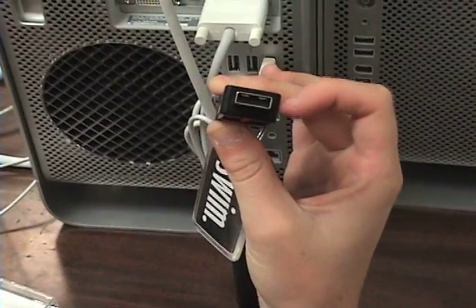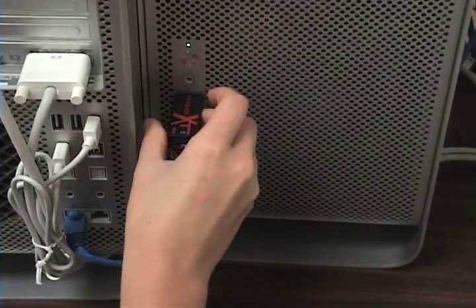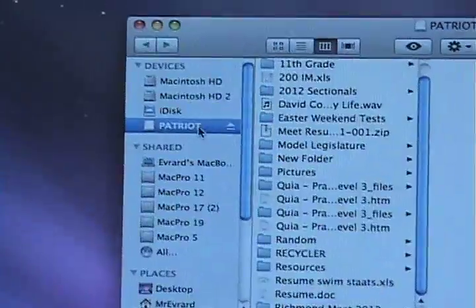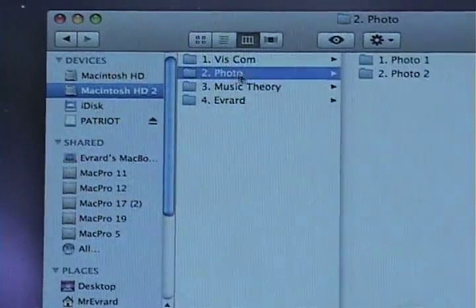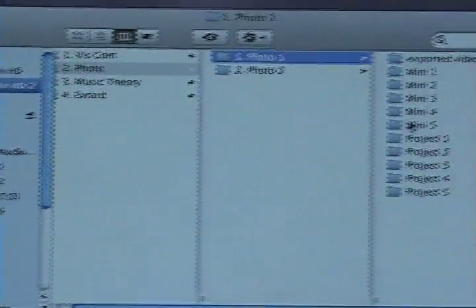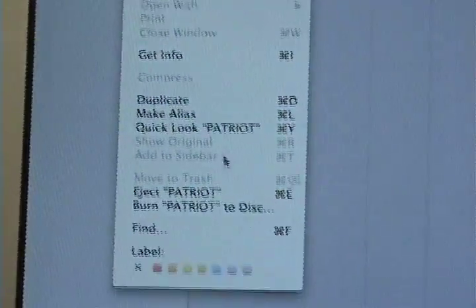To save to a flash drive, you put the flash drive into the computer, click the icon, go to Macintosh HD 2, Photo, Photo 1, Mini 5, drag Mini 5 into the flash drive, and then eject the flash drive.